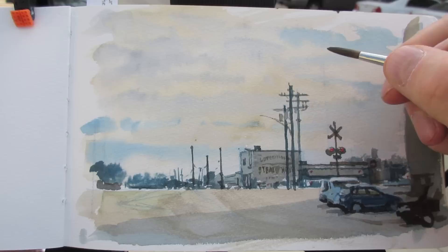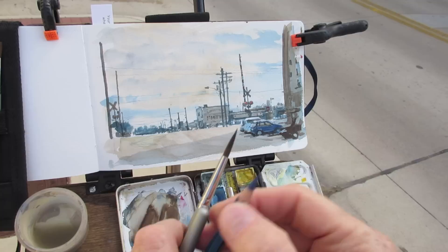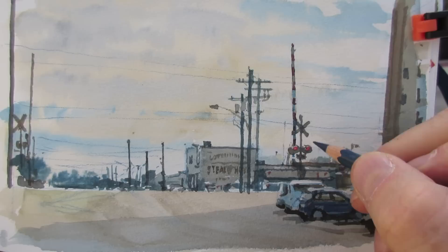Here and there I may allow myself an accent of a red color, like for those lights on the railroad crossing, but I want this to almost feel like a black and white photo.